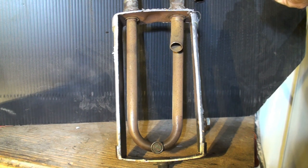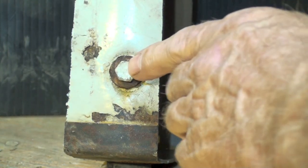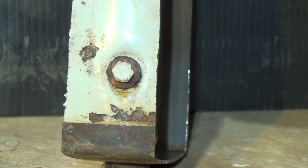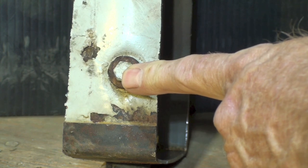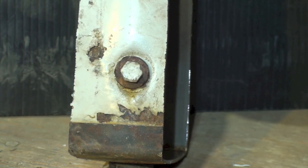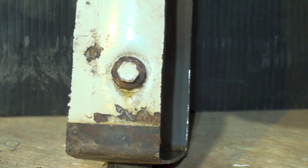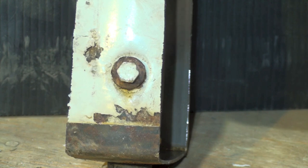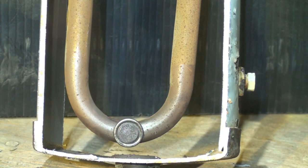I'll do another video going over troubleshooting and so on. The last thing I wanted to show you is this plug here, which is threaded in — most newer ones are not threaded. It has a small hole in the center filled with low-temperature solder. The idea is that if the system is subjected to high temperatures, the solder would melt and blow the charge out. These can be a leak problem.